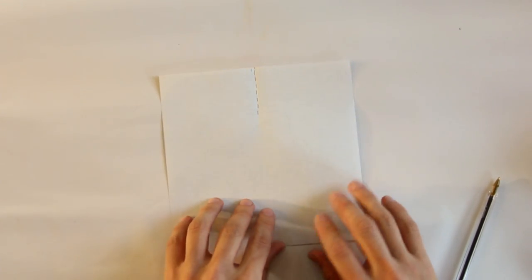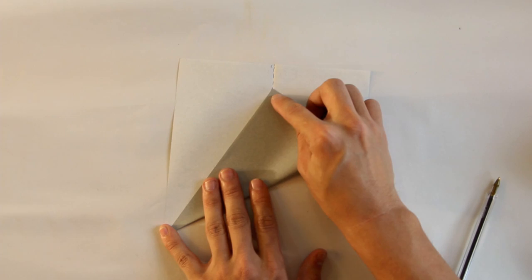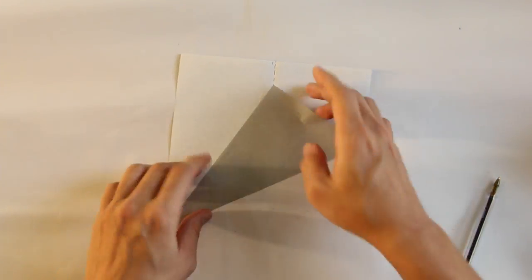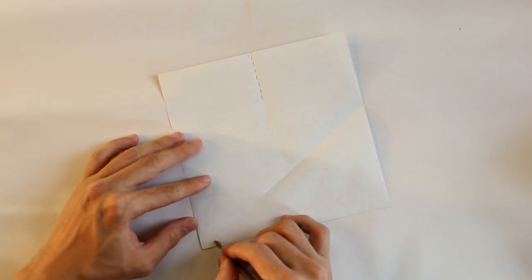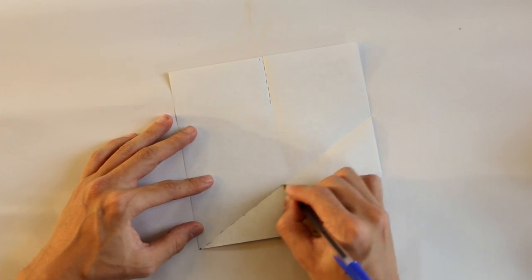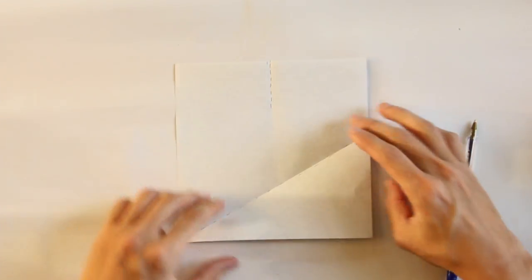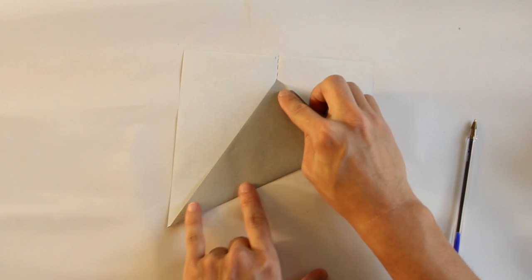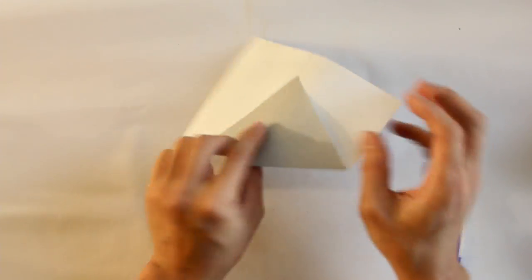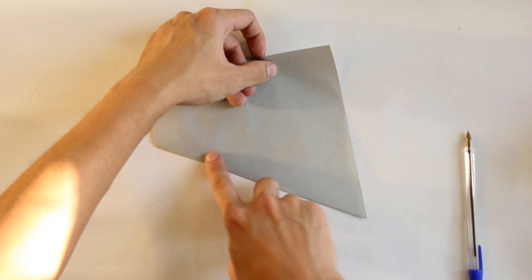Now you have to make a fold like this. You have to fold here a line up to this vertex here, and making this vertex go up to this line. Let me show you just like this. Turn the model over. Now fold, making this line go up to this line.